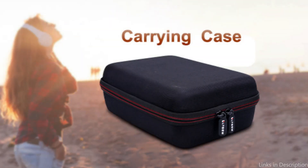So these are some of the best cases to buy. If you enjoyed our video, leave a like and subscribe for future updates.